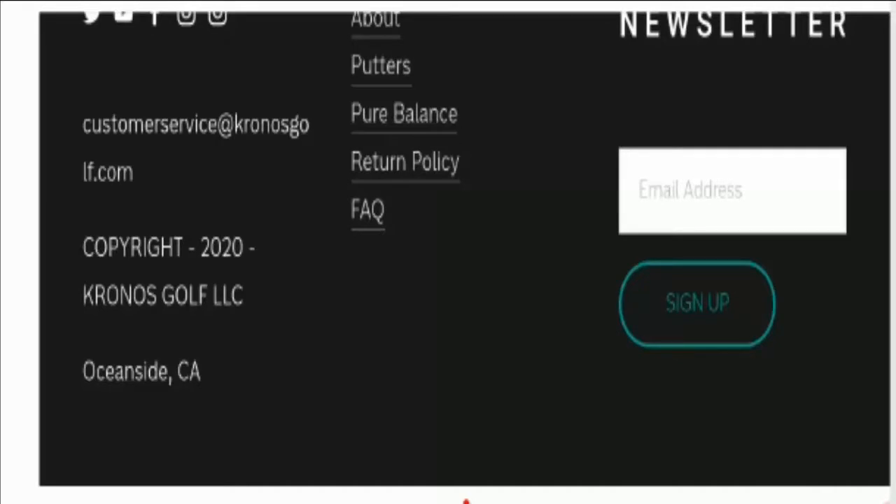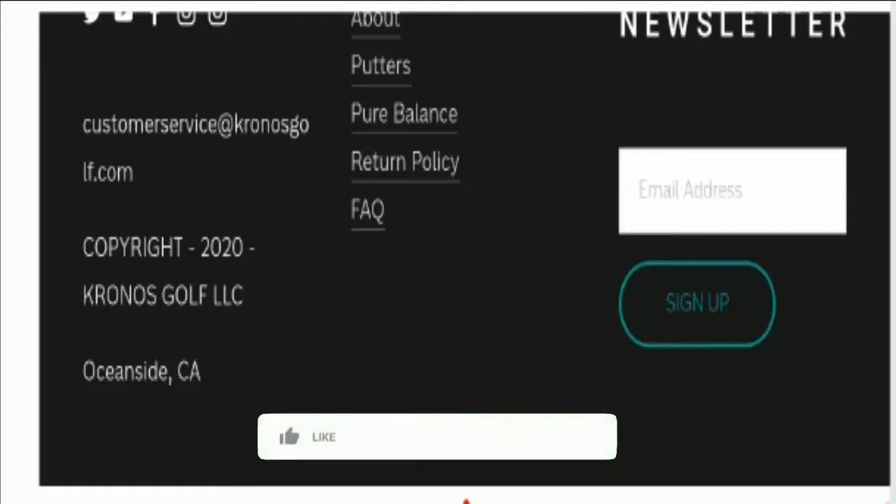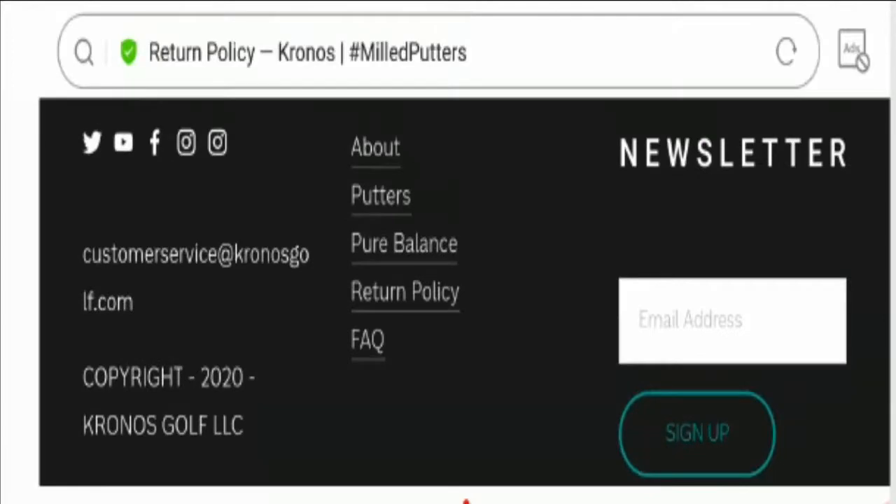And if you have a money-related problem, then you can get your money back by checking our links in the description area. Do comment your thoughts about this video because we read all your comments. So keep commenting, keep motivating, and please like this video. If you have not subscribed yet, please subscribe to our channel today. Be informed, be safe, and thanks for watching. Have a good day.